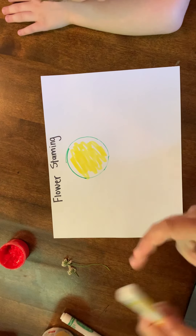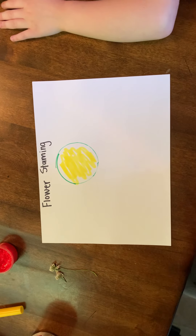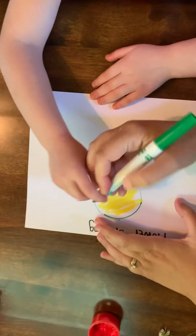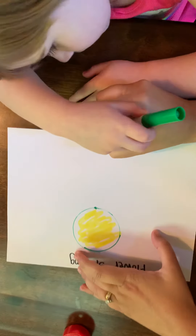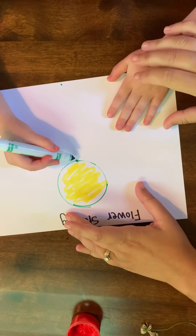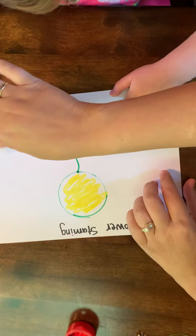Then we are going to have your child, after they color it in, pick out whatever color they would like and we are going to draw a straight line down. We're going to put a little dot so they know where to start and a little dot so they know where to finish. Straight line down, start at the top. Perfect, that looks beautiful.